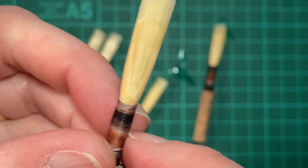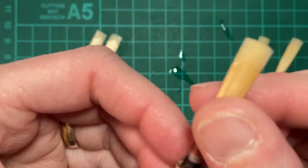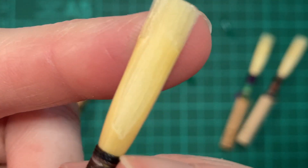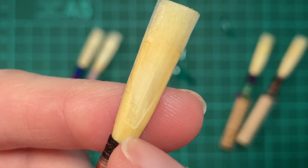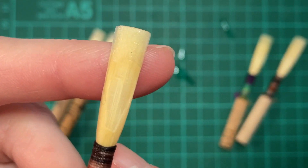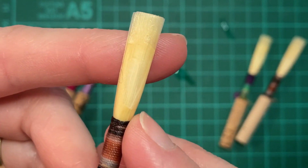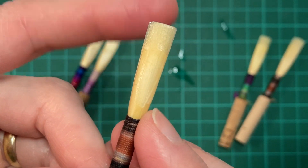I thought having these three day-one reeds sitting right here might offer fertile ground. Look at this one — I don't think I've even delineated the bottom of the heart, and this one is much higher than the others. Because I've barely done anything here, I thought it could be useful to see what happens. So that's my plan for today's video.